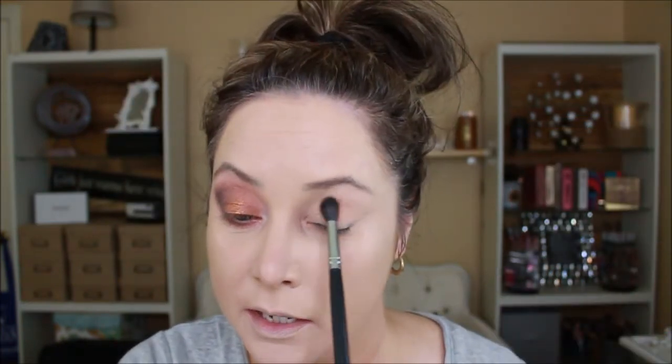Now we're going to try to recreate this look on this side with the Solstice palette. We're going to start with the color Spring — this has a lot of fallout in comparison so I'm going to have to be really careful. It is blooming nice though, so that's good. Looks like a good match so far.